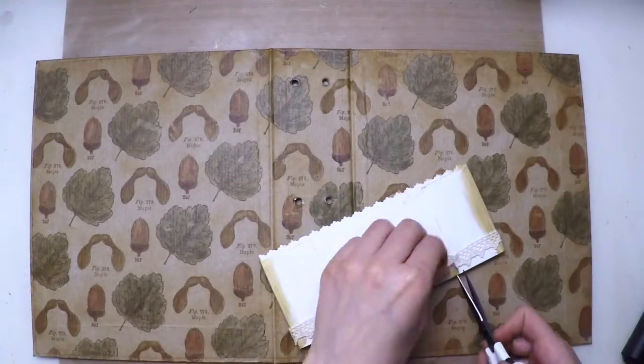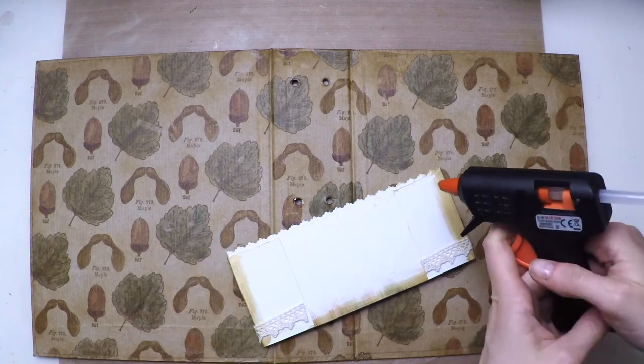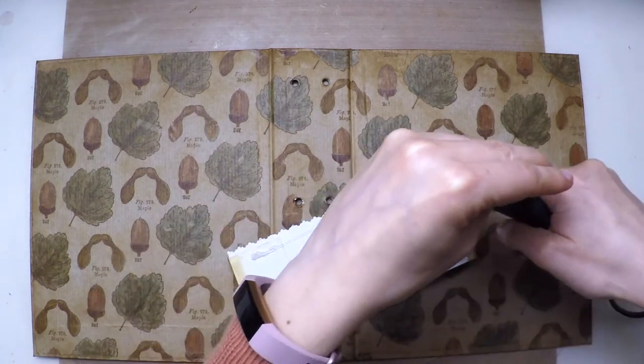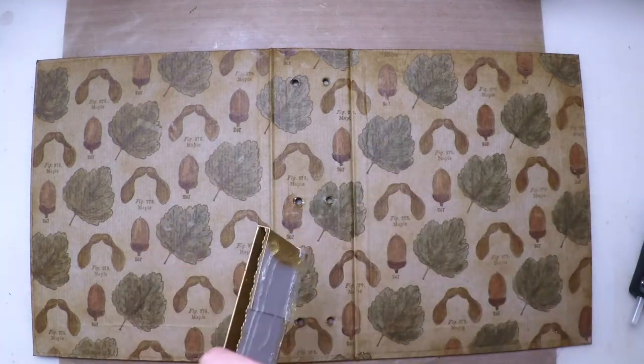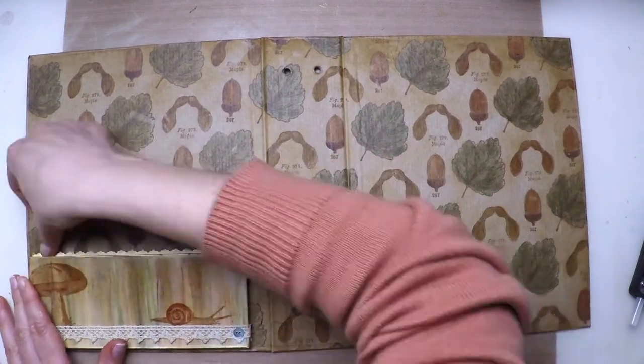Now it's time to put the pocket in place. I'll trim the excess lace and then with a hot glue gun I'm going to fix it. This is a very easy and very secure way to attach it — it will not move at all once dry, and it dries pretty quickly.